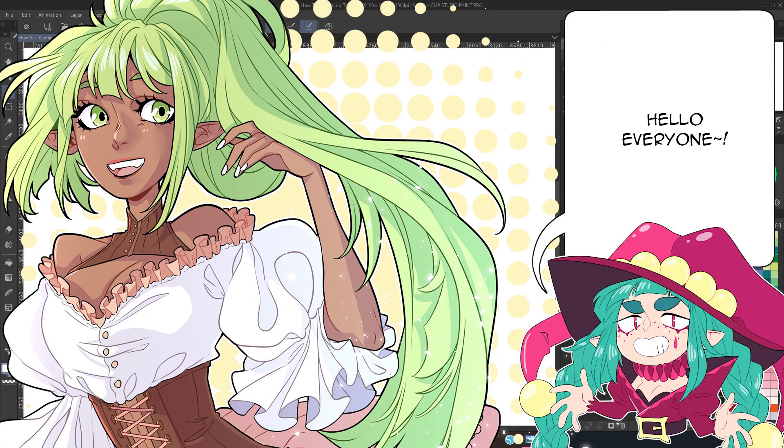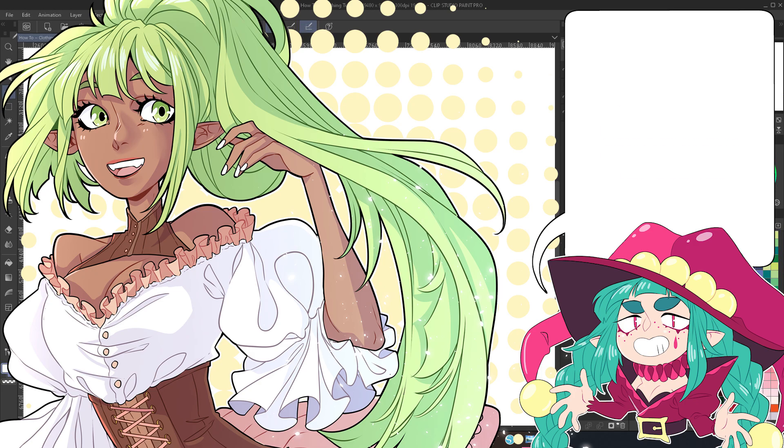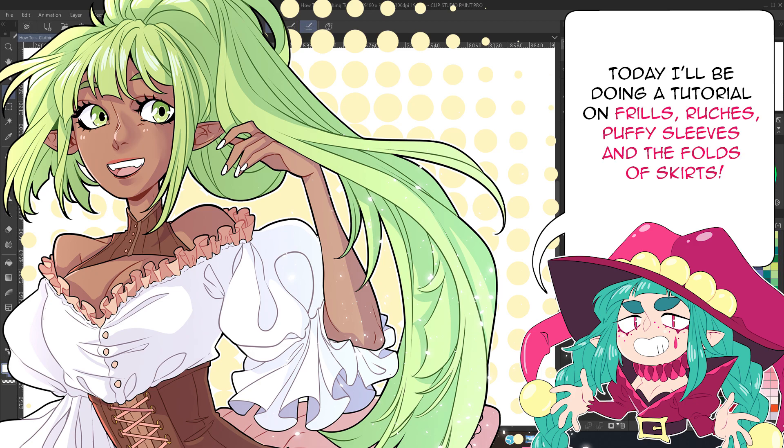Hello everyone! My name's Martina, but on the internet I'm known as Mortinfamia. Today I'll be doing a tutorial on frills, ruches, puffy sleeves and the folds of skirts.